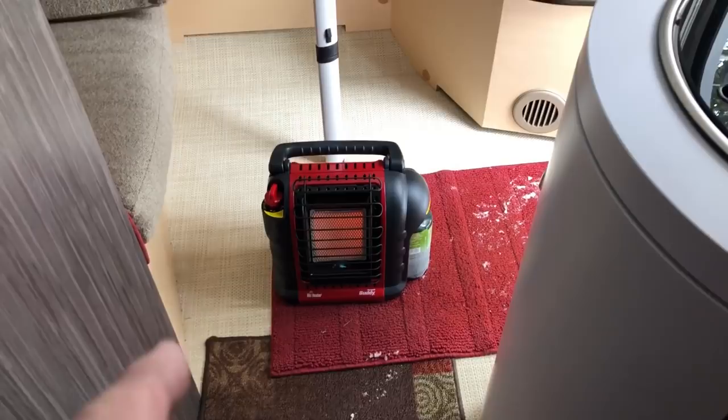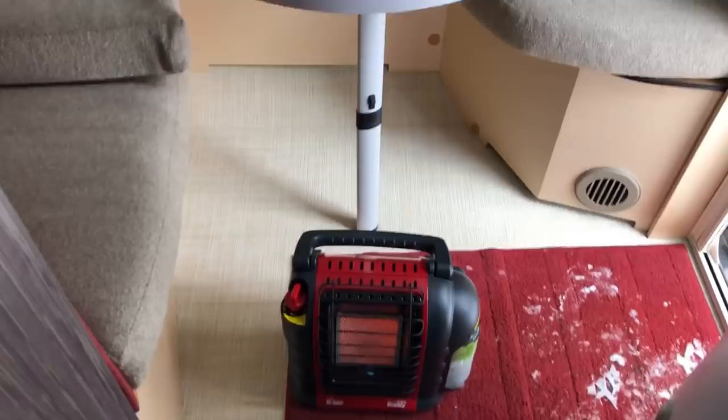So there you have it — the Mr. Heater Portable Buddy. Great little heater, worked really well in the small camper. Going to give it a try in the garage sometime to see how it does. If you're looking for a small heater for your camper just to give it that little extra boost, so far we're really impressed with it.